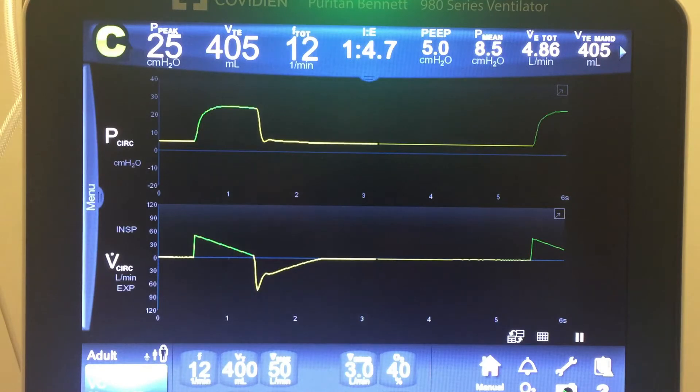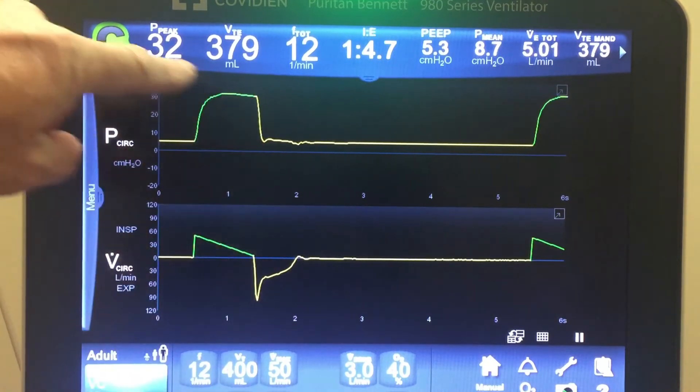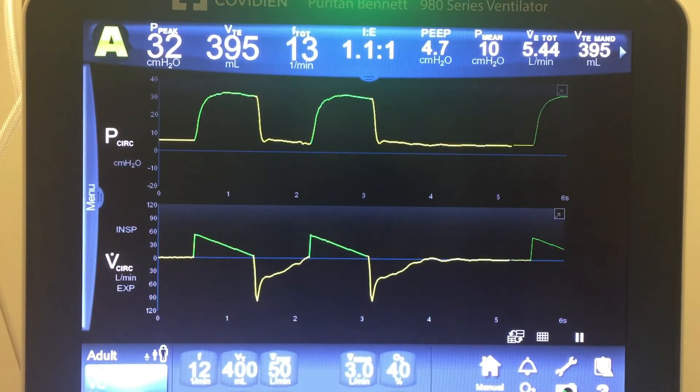If compliance decreases — meaning the lung gets stiffer, from pulmonary edema, mucous plugging, bronchospasm, pneumonia, or atelectasis — something that can happen really fast would be secretions. So I'm going to make this lung less compliant. Watch the peak pressure — it will still deliver 400 milliliters, but the peak pressure will jump up immediately. There we go: still delivering 400, and it jumped right up to a new peak pressure of 33.